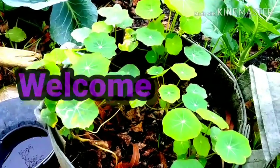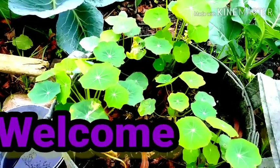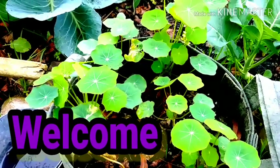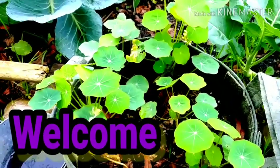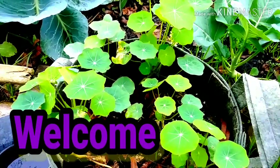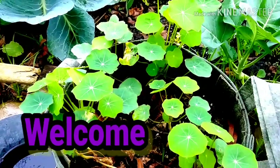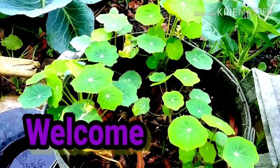Good morning everyone, this is Linda. I hope you all are having a beautiful morning. It's nice and overcast, but it's okay, I'll take it. If you are new here, please hit the subscribe button. I will be sharing my Zone 9 garden with you. Today guys, I'd like to share a little harvest I did for my stir-fry. I hope you enjoy it.